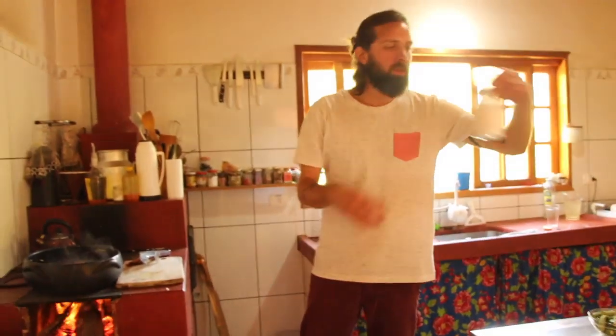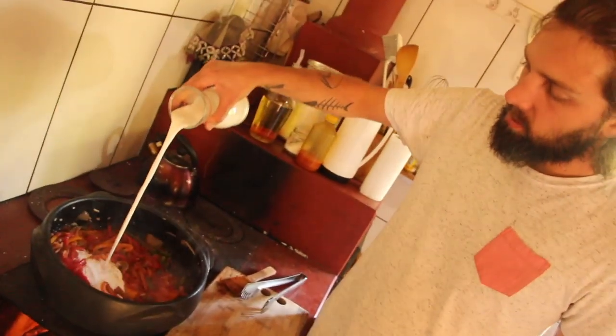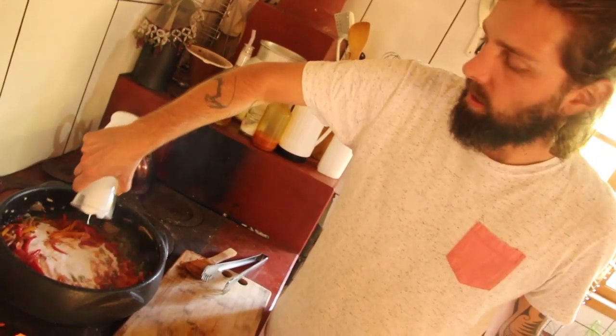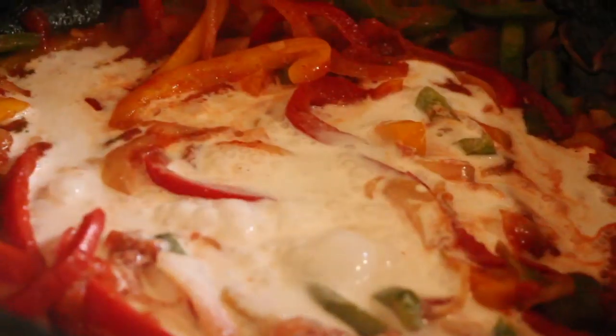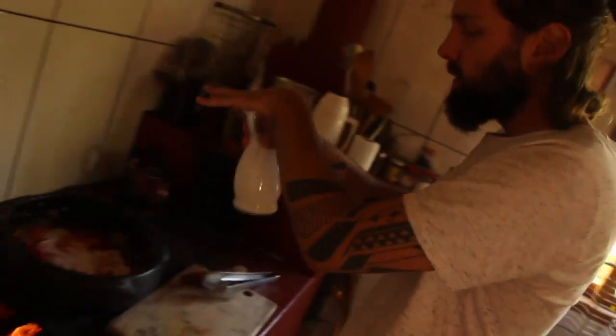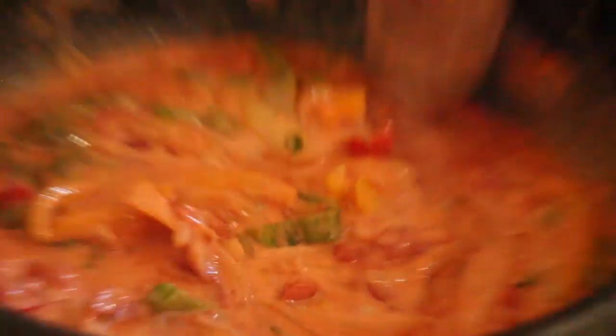Agora vai o leite de coco - uns 400ml, equivale a dois frasquinhos. Passa uma aguinha pra aproveitar o que fica no vidro. E já pode botar o dendê também.